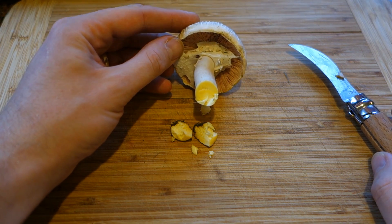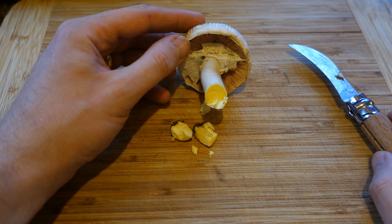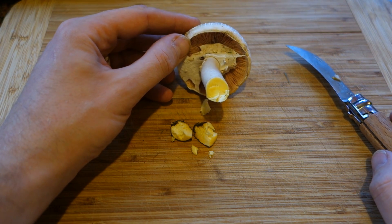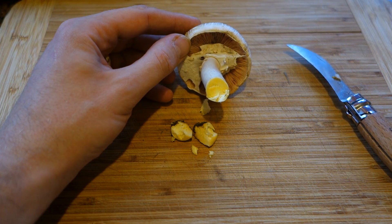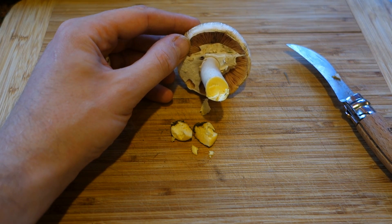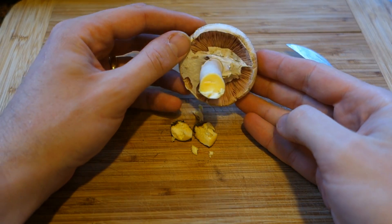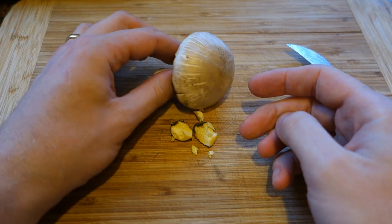You would not want to eat this, because in most people it induces vomiting within an hour of eating. I heard one account from somebody who had actually eaten this, and he said after half an hour of consuming these things, he was projectile vomiting. So you don't want to eat a yellow stainer.